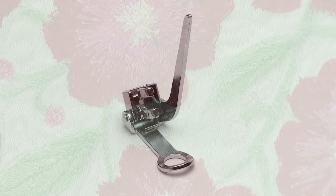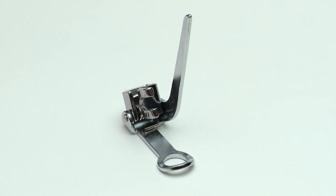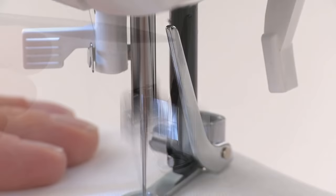The darning foot has a small circular opening through which the needle passes while sewing. The arm rests on the needle clamp which moves up and down as you sew.